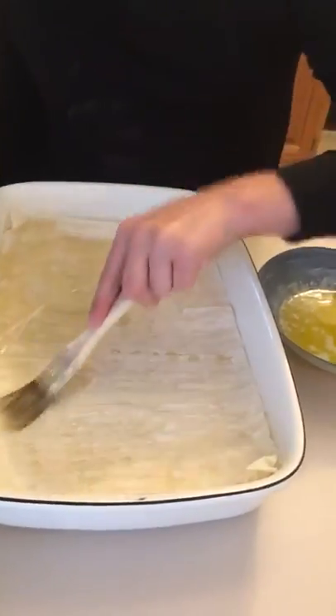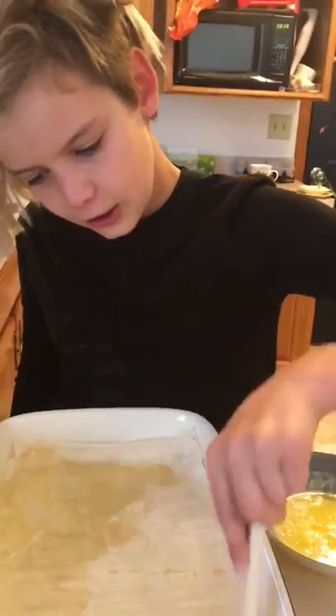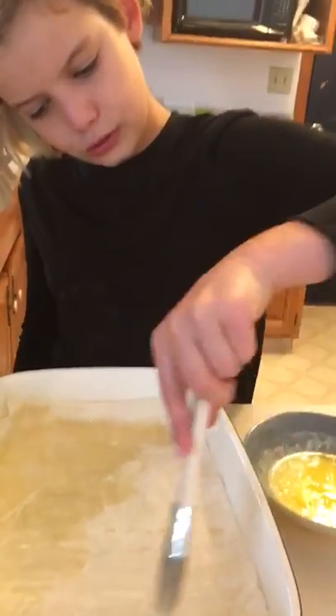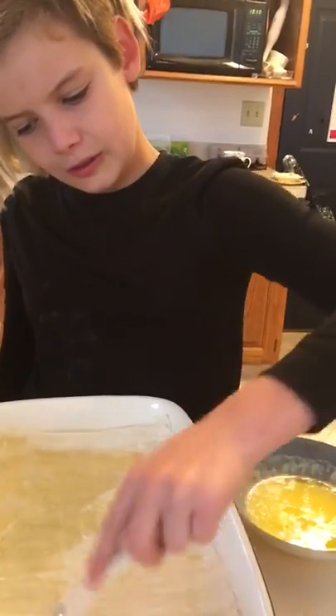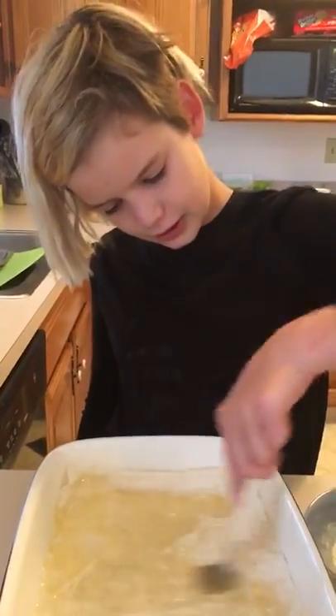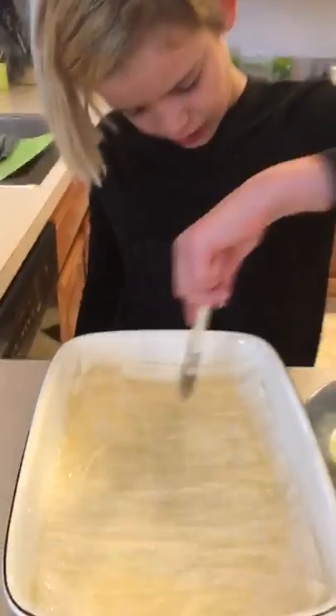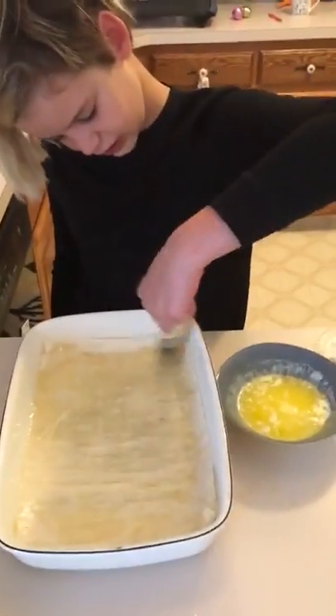Once we're done with the spanakopita, I'll edit in a picture after this so you can see what the end result kind of looks like.